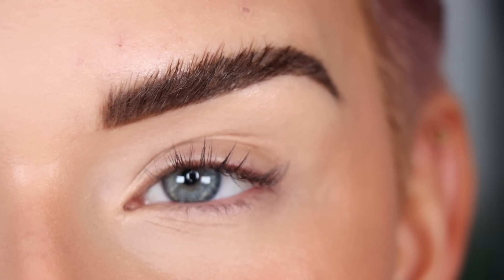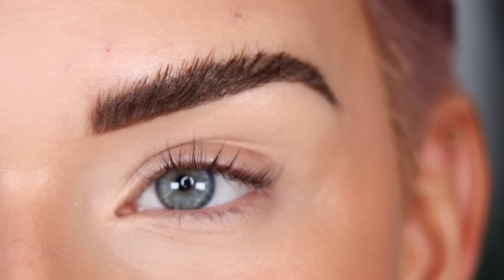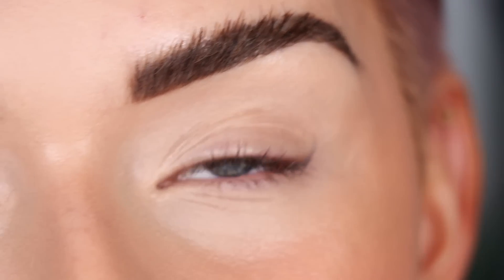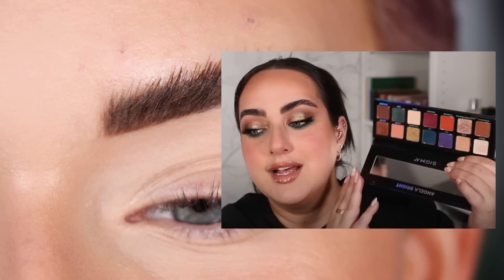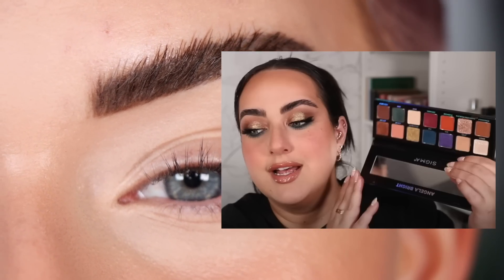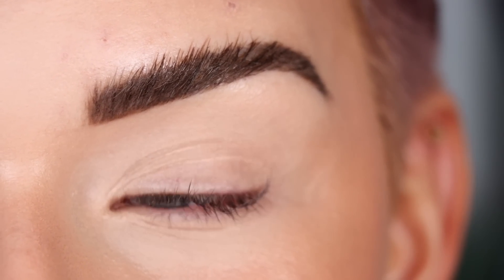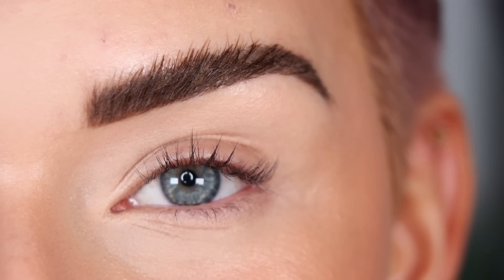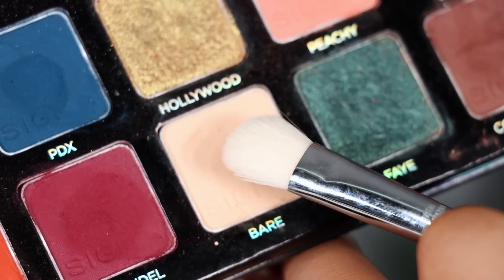Apologies for my lighting being different — the sun was coming in so I had to close my curtains. The third eye look is going to be based on a look that Patty Alonzo did with my palette. What I love about her look is that she did pretty much all of the browns on the top part of the lid but then played with some color on the lower lash line, which is a perfect way to use my palette. Patty starts with the shade Bare on a Sigma E28, placing this all over the lid to set her eyeshadow primer.